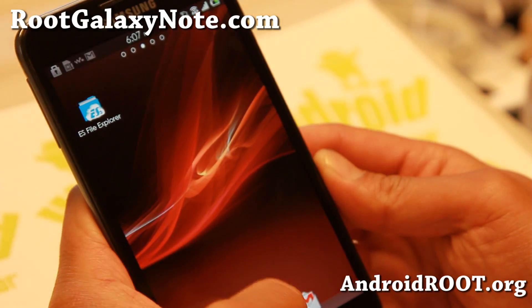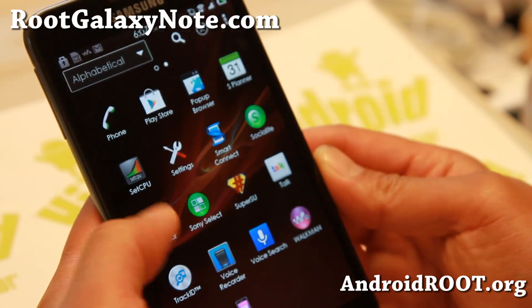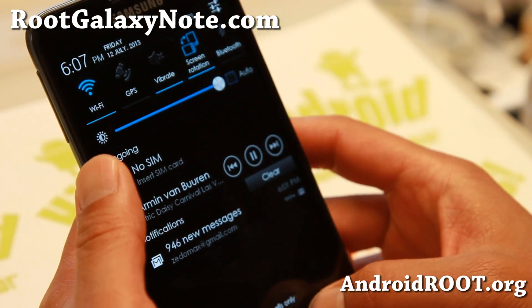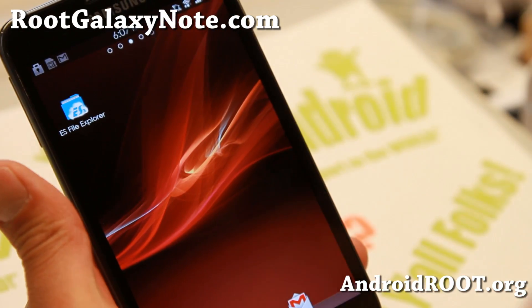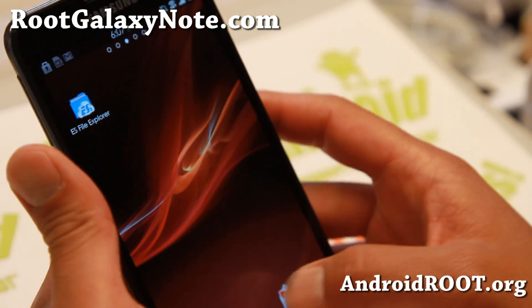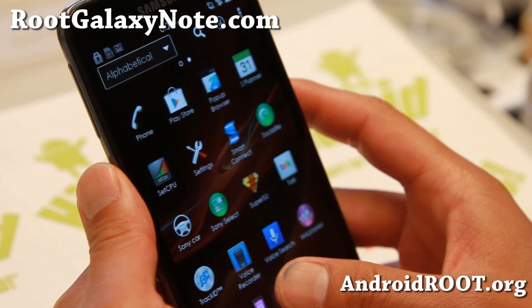It is a pretty nice ROM. If you're looking to turn your Note into an Xperia Z, this certainly gives you a ton of features — most of the features you'll find on Sony Xperia Z you'll be able to get on the Galaxy Note GTN 7000. So try it out for this week's ROM of the week. I did install an overclockable Hydro Nirvana kernel on top of it.